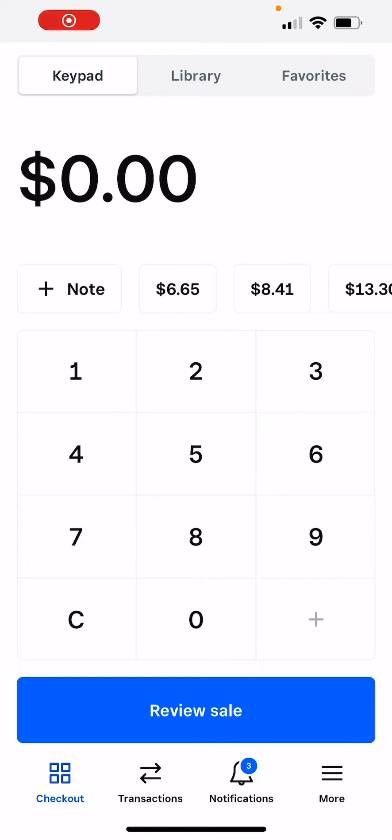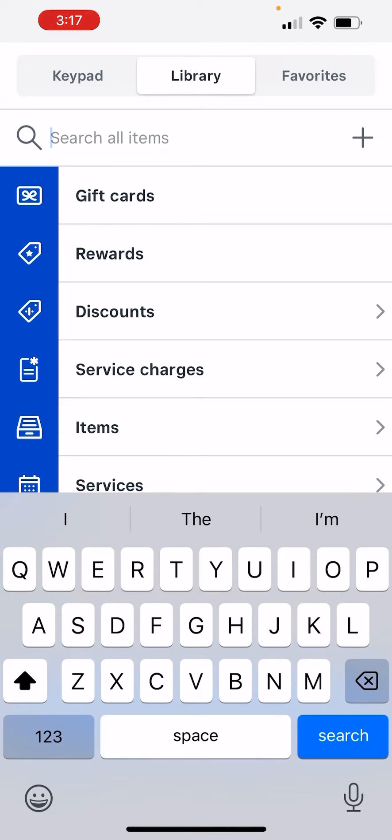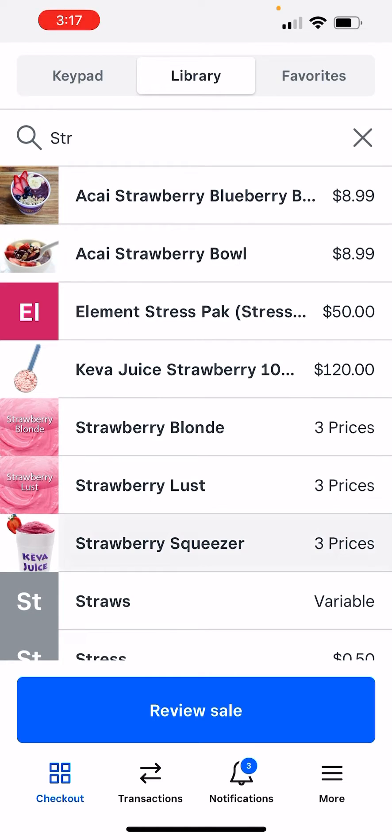Okay, team, so we're going to do a buy one, get one 50% off — how to do it correctly. I'm doing this on an iPhone, but it can be done on the Squared POS. The procedure is the same.